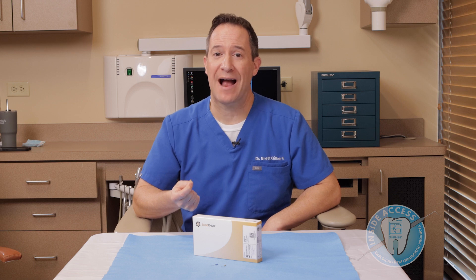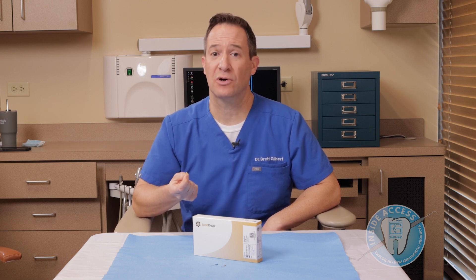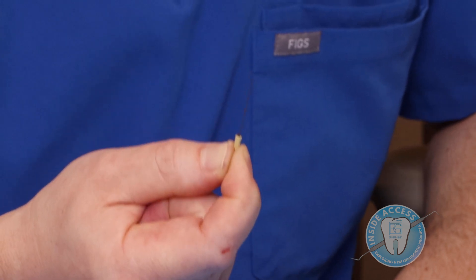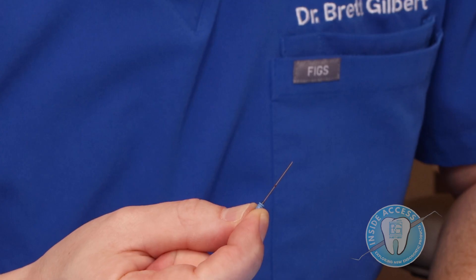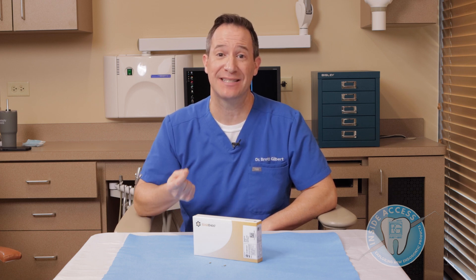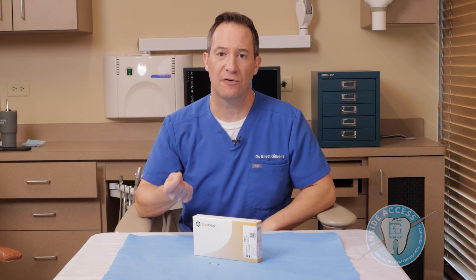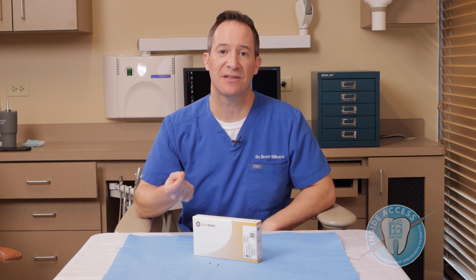The radial firing tips are the actual working instrument at the end of this laser. They output energy in a conical way through a little glass dome. Tip 1 is 200 microns at the tip, available in 17, 21, and 25 millimeter lengths, with a little rubber stopper for measuring working length. Tip 2 is 320 microns, available in 17 and 21 millimeter lengths — a little larger for larger canals. Tip 3 is 500 microns, only available in the 10 millimeter length, and is meant for the pre-conditioning or post-conditioning step where you use the laser energy within the pulp chamber.